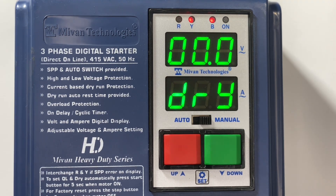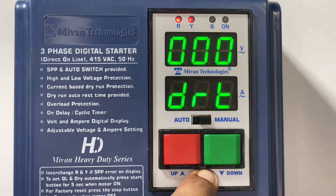If you don't want the dry run function, you can set it to 0 or disable it from password 70. Press the set button — you can set the dry run reset time. Once the motor trips in dry run, this setting determines how much time should pass before it starts again to check whether it is dry or not. That time is known as the dry run reset time, and you can adjust it in minutes.